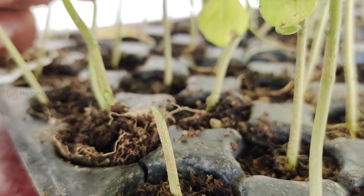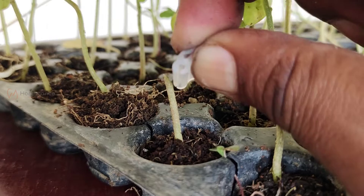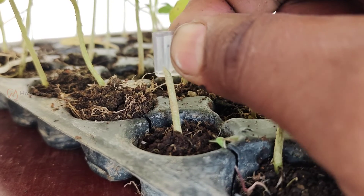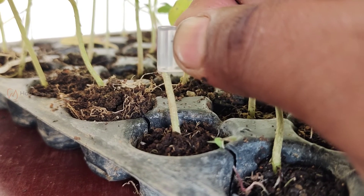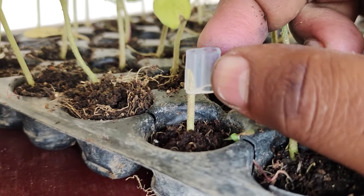Before watching the full video, I will simply explain how grafting is made. For that, you have to trim the rootstock slantingly at a 45-degree angle, leaving 1 inch from the media. Then insert half of the grafting clip into the rootstock.